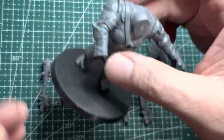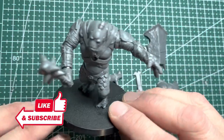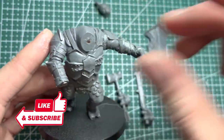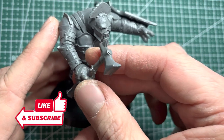Now it's time to test everything out. A fully magnetized troll will give you a lot of different options between your games, and you're even able to swap it between armies — for instance Isengard, Mordor, or anything else. I hope you follow along on the next video in the series, which is how I'm going to paint this troll up. I will see you then.